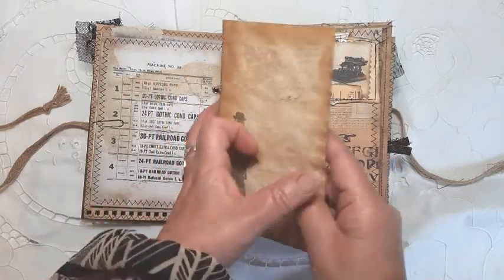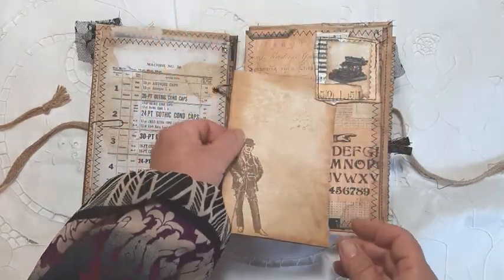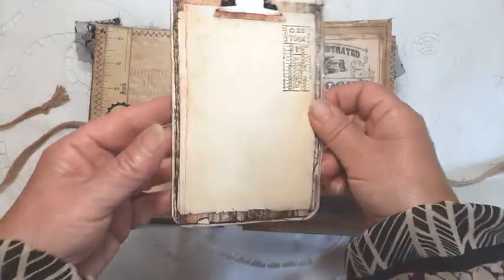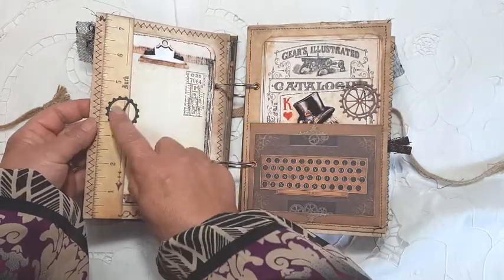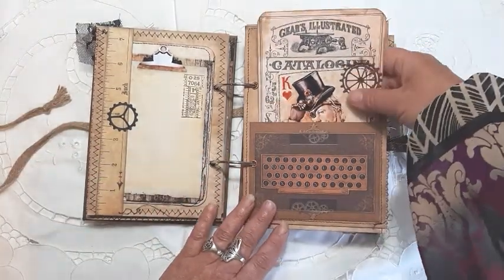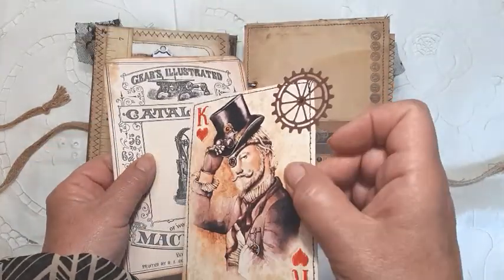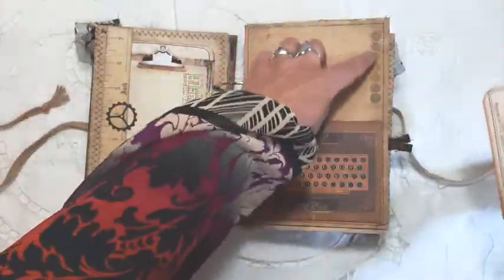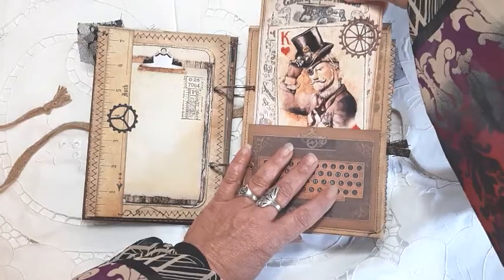Here we've got a little tuck spot and some paper to write on, a bit of stamping. There's a large journaling card that just pops in — made a little side pocket and added a little die-cut cog. There are also some little gems on there, and more stamping.